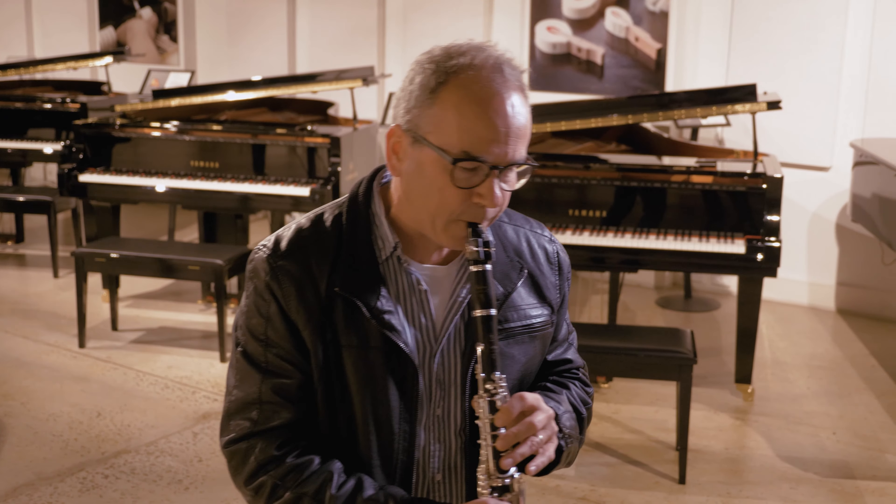But he was lovely. He came over to me, put his arm around me, and just gently sang through how I should play it, and somehow it worked out okay in the concert. So it's a memorable moment.